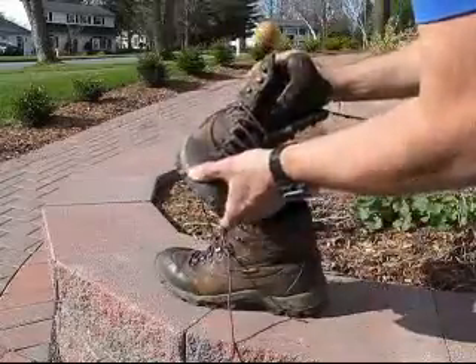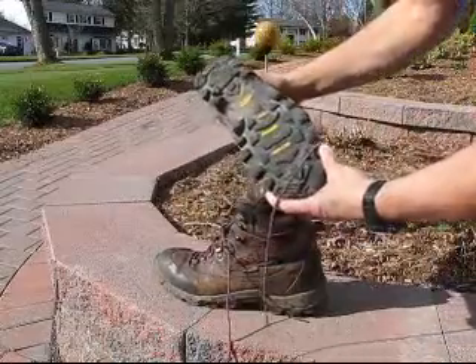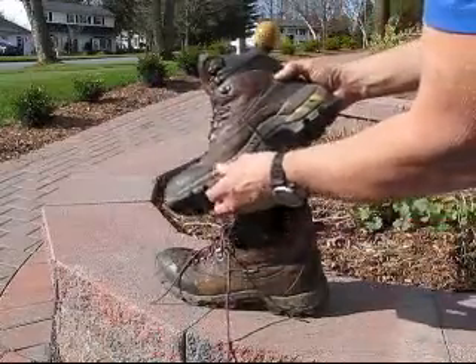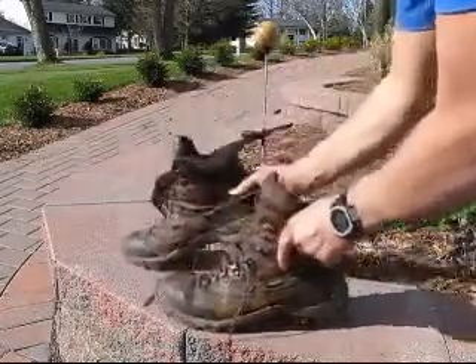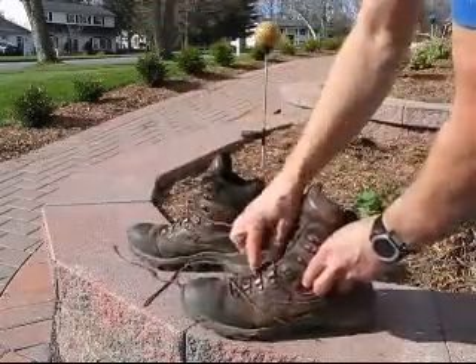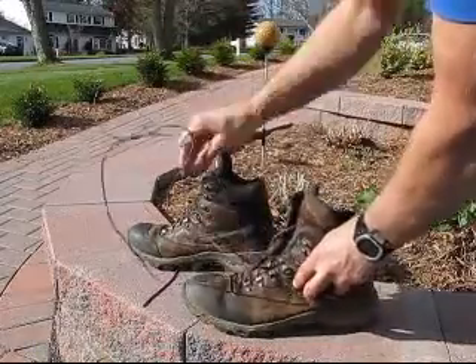Focus on areas like the soles of the boots for wear of the tread. Then look at the seams of the boots — are they stitched properly and holding well? If not, consider having them repaired or even think about replacing the boots.